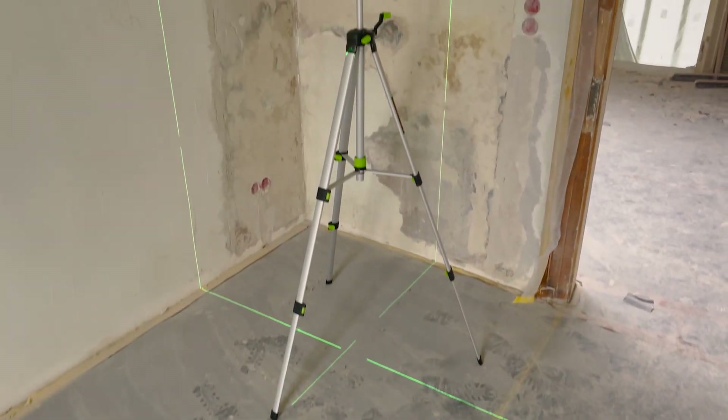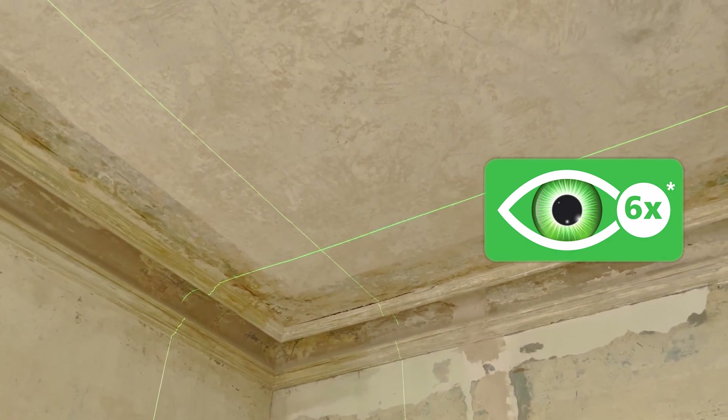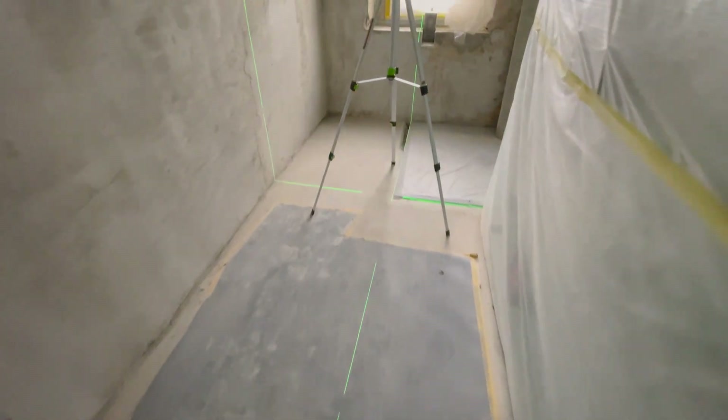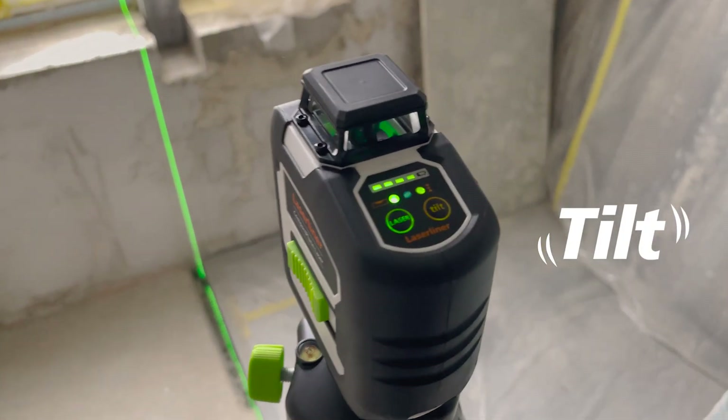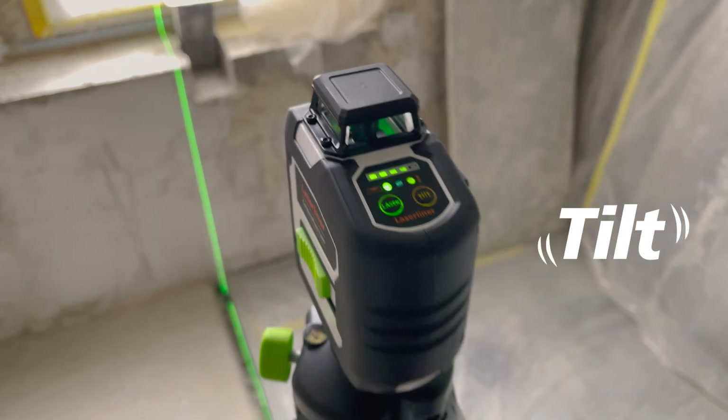The Compact Plain Laser enables precise horizontal and vertical alignment and is extremely visible thanks to green laser technology. The tilt function reliably prevents measurement errors with acoustic and visual signals in case of vibrations or tripod movement.